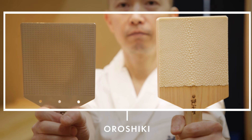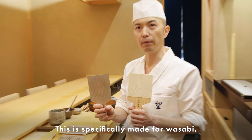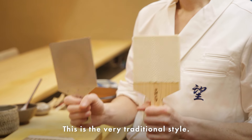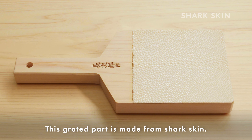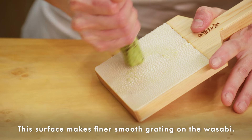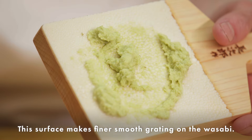The next one is very similar but specifically made for wasabi. This is the very traditional style called samehada — same means shark. The grating part is made from shark skin. This surface creates a finer, smoother grating on the wasabi.